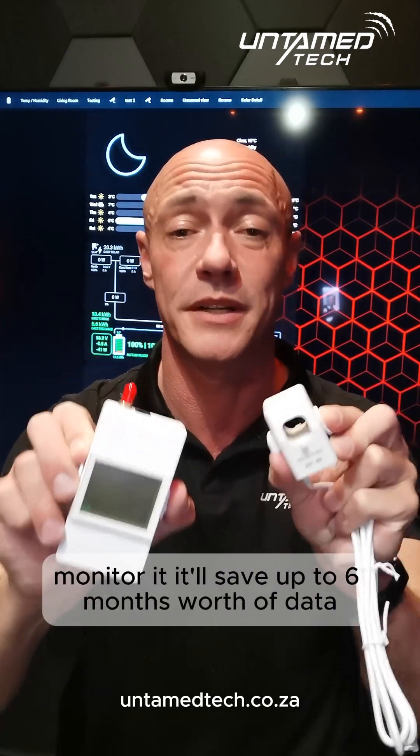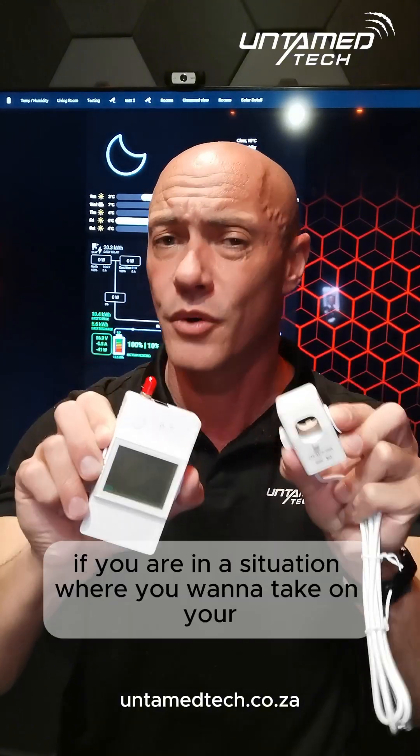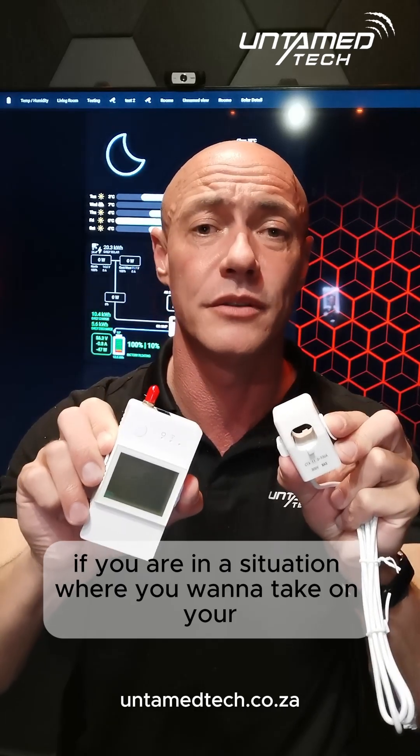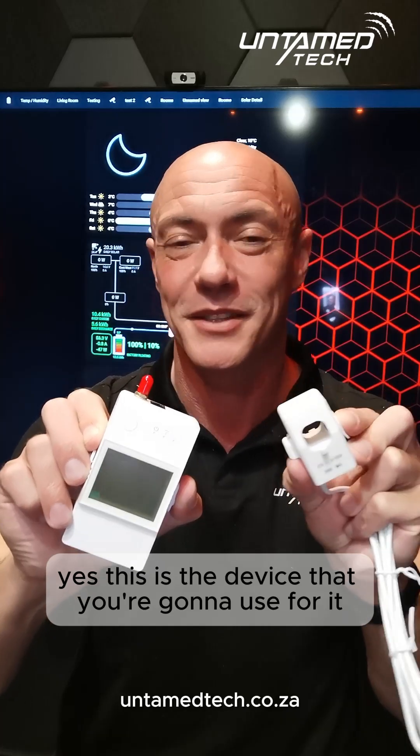It'll save up to six months worth of data — kilowatt hours, voltage, watts, amps, everything. So if you are in a situation where you want to take on your power provider, yes, this is the device that you're going to use for it.